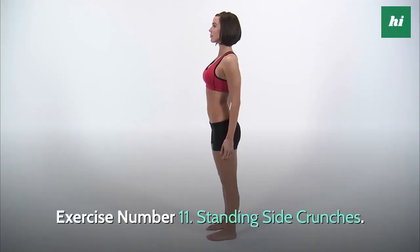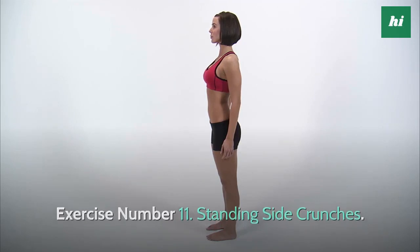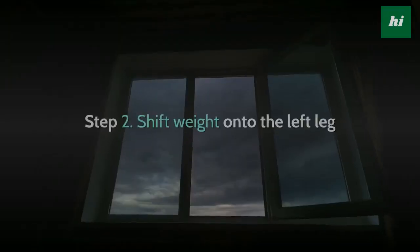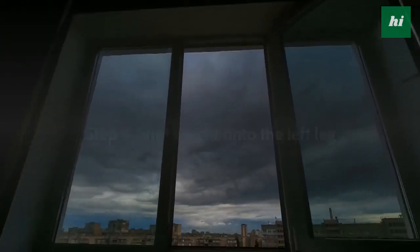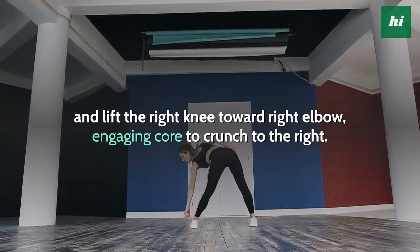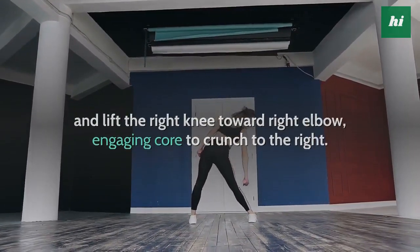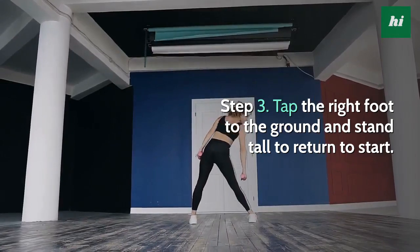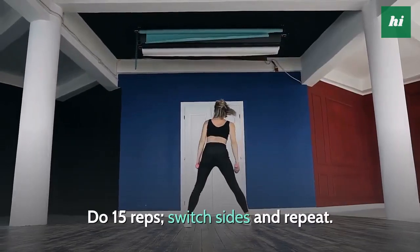Exercise Number 11: Standing Side Crunches. Step 1, stand with feet shoulder-width apart, hands behind head with elbows out to the sides. Step 2, shift weight onto the left leg and lift the right knee toward the right elbow, engaging core to crunch to the right. Step 3, tap the right foot to the ground and stand tall to return to start. Do 15 reps, switch sides and repeat.